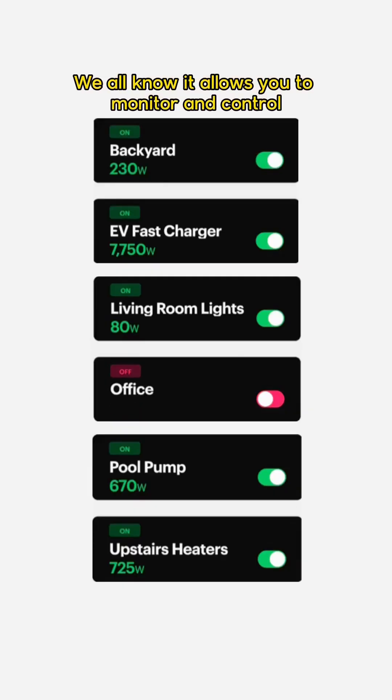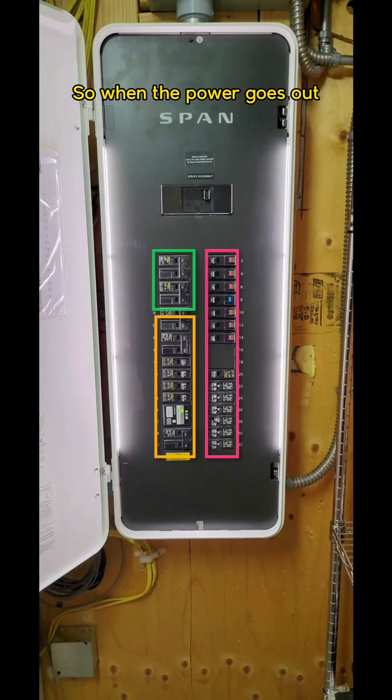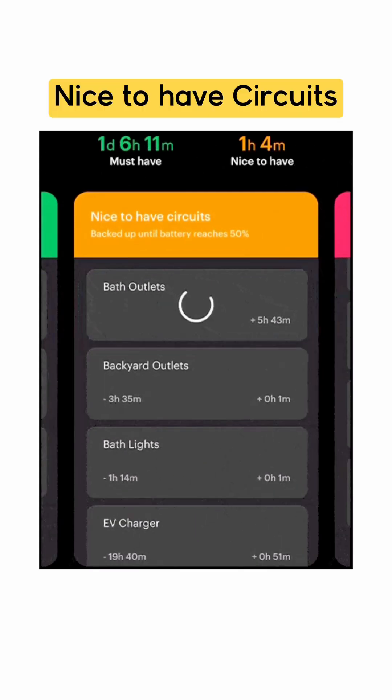We all know it allows you to monitor and control each circuit in the house with insane detail, but it also lets you put circuits into categories so when the power goes out, only the circuits you said were important get the power. Here's the categories: must-have circuits, nice-to-have circuits, and non-essential circuits.